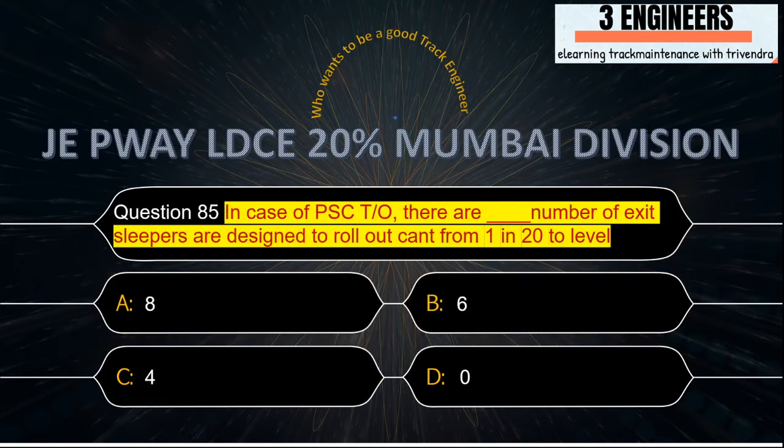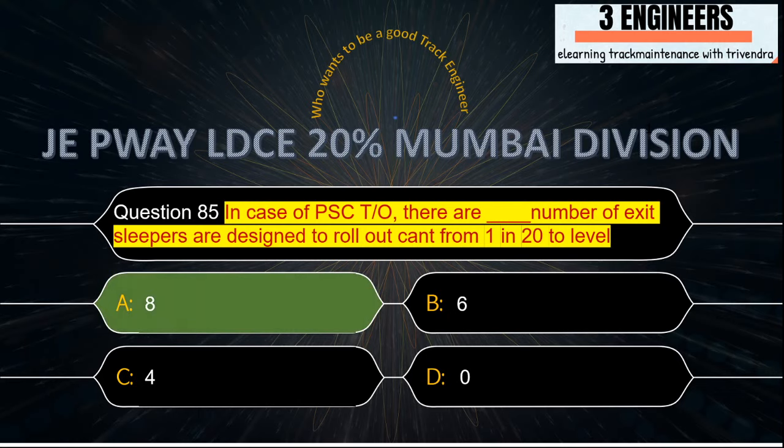In case of PSE turnout, how many exact sleepers are designed to roll out cant from 1 in 20? The right answer is 8. There are 8 exact sleepers used in a PSE turnout to roll out cant of 1 in 20.